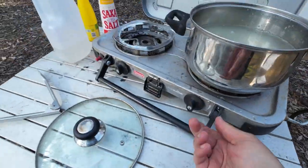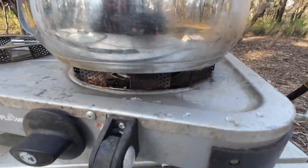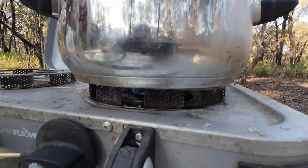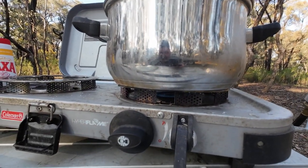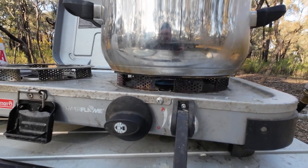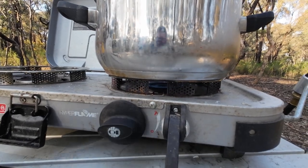Turn the gas on. Haven't used this stove for ages — I usually use my little Trangia or my little MSR WhisperLite. This is the first time I've used this big one for a very long time and it started — oh look at that!